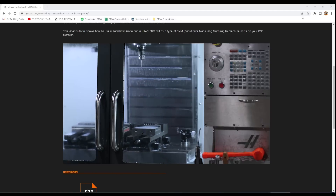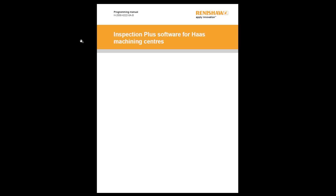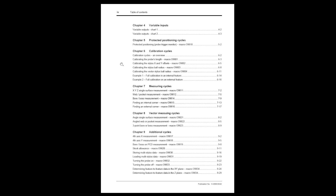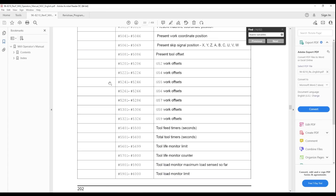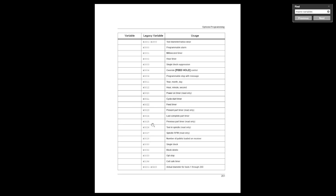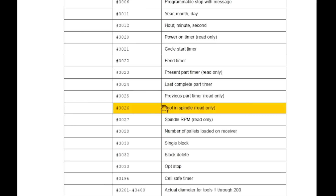One of the key steps to learning more about this is getting comfortable with two different PDFs. The first is the Renishaw Inspection Plus for Haas — it's a wealth of knowledge and walks through all the details of the various Renishaw codes. The Haas user manual's macro variable tables, starting around page 200, also offer insights behind these code examples. For instance, if you're wondering what #3026 means in our custom code, that book shows that #3026 references the current tool in the spindle.